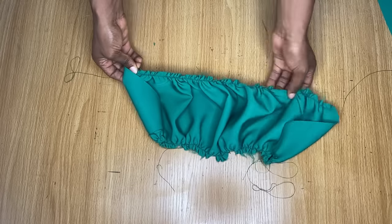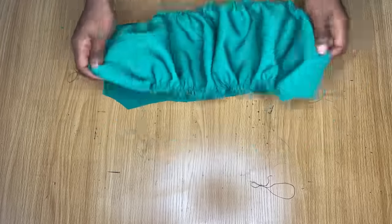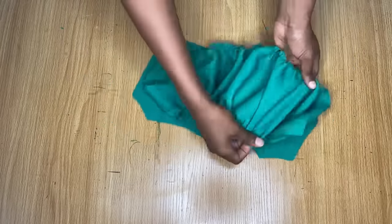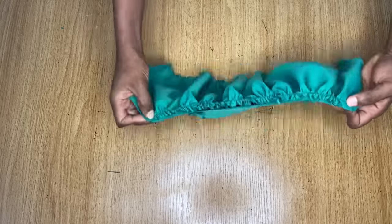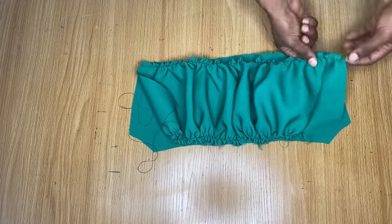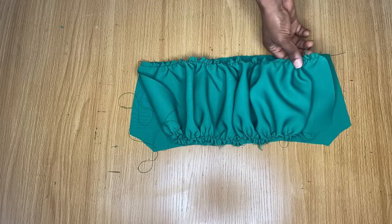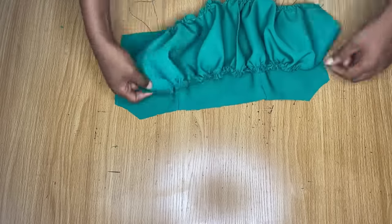I'm done making the ruffles at the top and also at the bottom. This is the lining piece that we cut out. I'm making sure it's exactly the same measurements for the neckline area and also for the waist area. Just go ahead and extend your ruffles and arrange them properly until they match exactly the same measurement you have on your lining.